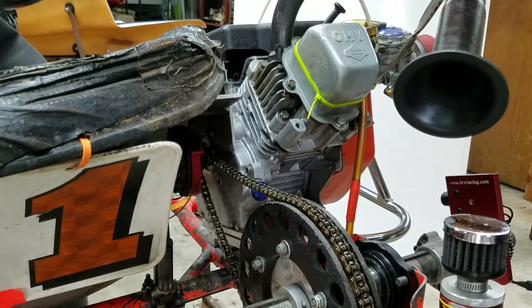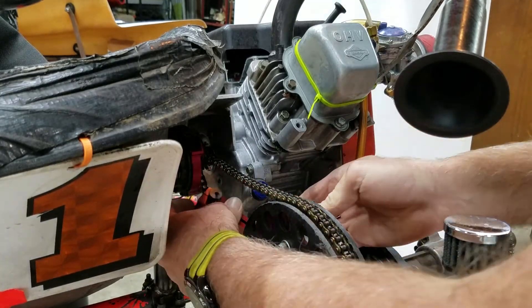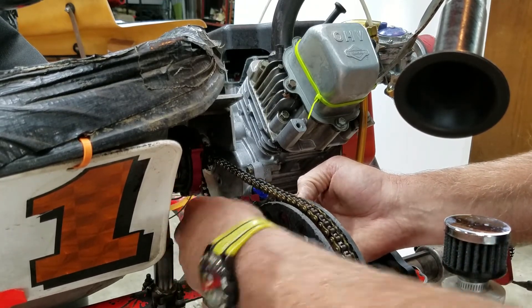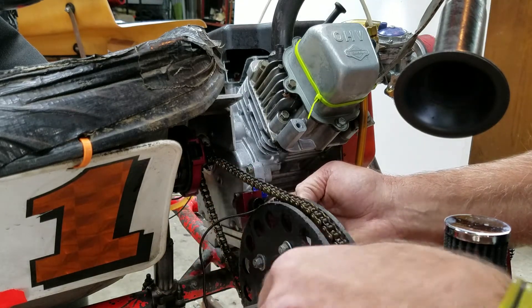Now I'm going to go ahead and set this down and actually put it on the sprocket. You might want to make sure you file your sprocket because it's probably a little rough sometimes, so it'll make it hard to go on. I've already filed mine so it's pretty good.